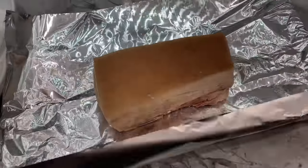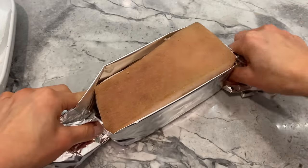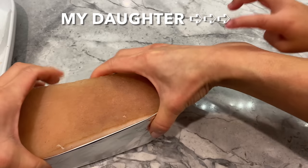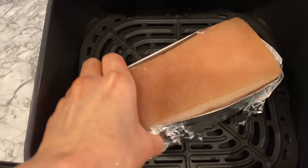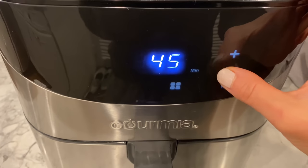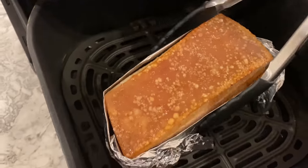Welcome to aluminum foil craft 101 with Maggie from Rack of Lamb! Now pop it into your air fryer and cook at 390 degrees Fahrenheit for 40 minutes, or less if you are cooking with a smaller piece of pork belly. I like to check on it after 15 minutes and turn it to ensure heat is evenly distributed, but that is optional. As you can see, the skin is beginning to crackle after just 15 minutes.